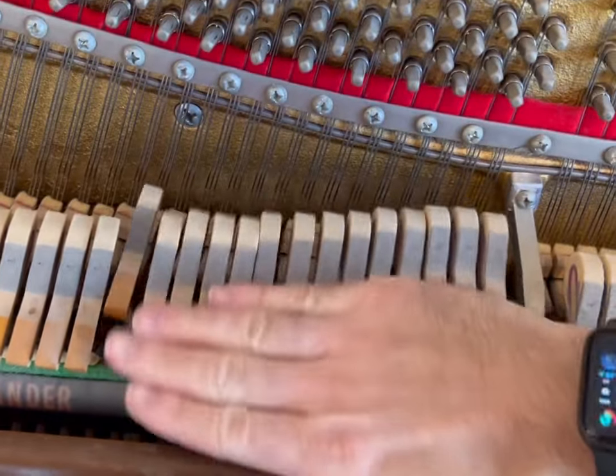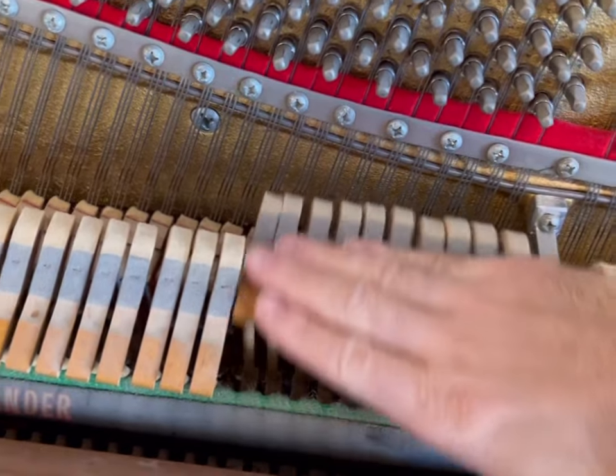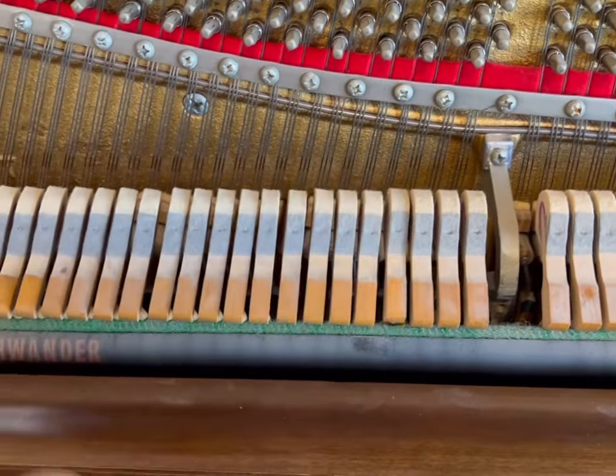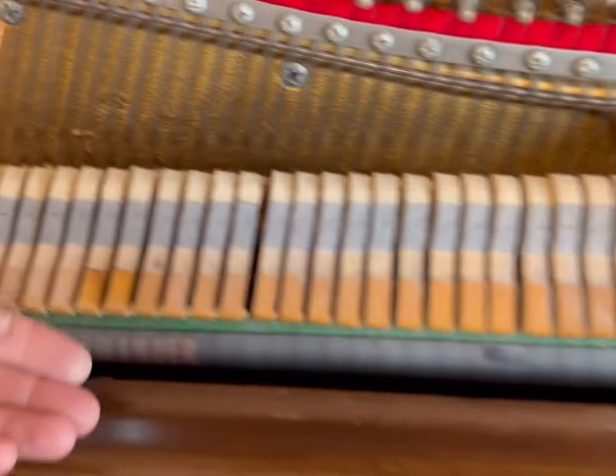Then you're going to move the hammers back and forth just like this, just over and over. You can actually also play the piano, but it's better to move them 15 to 20 times. And watch right now — all those hammers are moving fine. Very simple. Then you can go on to tuning.